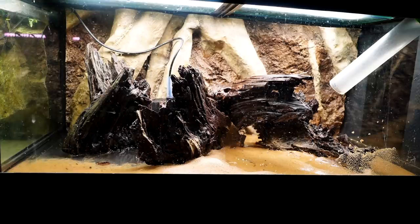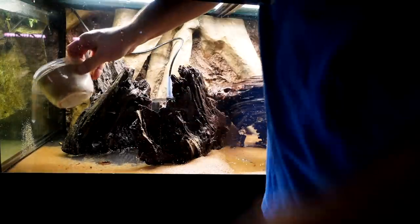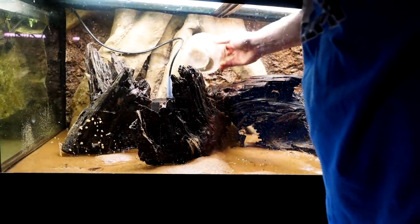The sponge filter is already cycled and these guys are going into the aquarium all by themselves, so there's no real need for quarantining. Quarantine is essentially cutting them off from every other fish so that there is no cross-contamination, and that is essentially what we're doing here anyway.